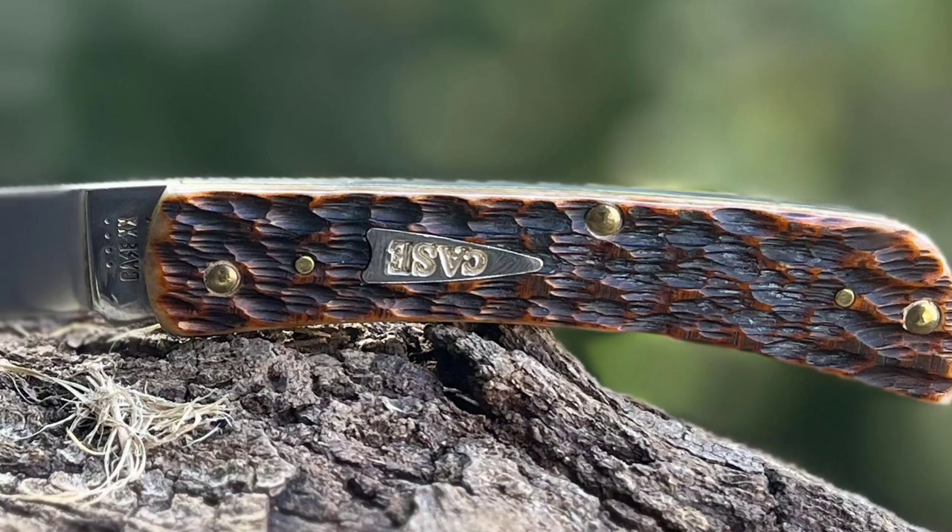I love the jigging — Case's jigging is always on point. I've never handled a Case where I thought the handle material was bad. I'd even say I prefer their handle materials to GEC. GEC's finish is better, but the way Case handles bone and stag, I actually prefer. And we have a great shield on this one — you can call it a kite shield or a houndstooth shield.